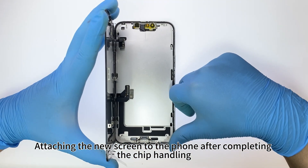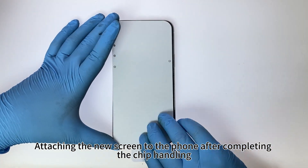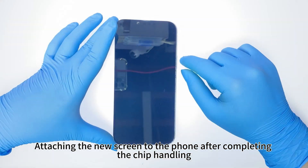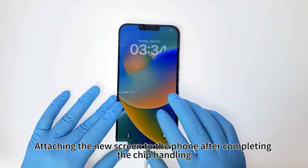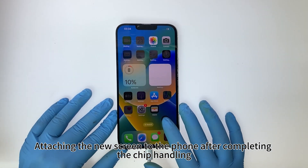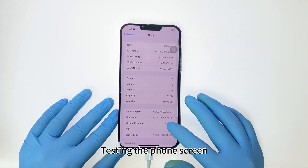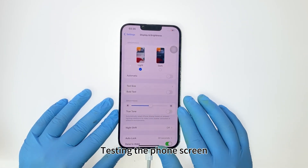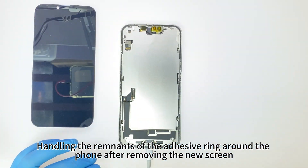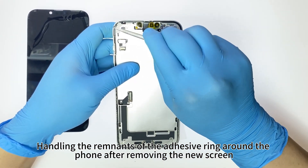Attaching the new screen to the phone after completing the chip handling. Testing the phone screen. Handling the remnants of the adhesive ring around the phone after removing the new screen.